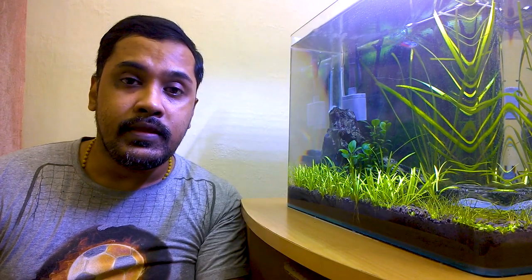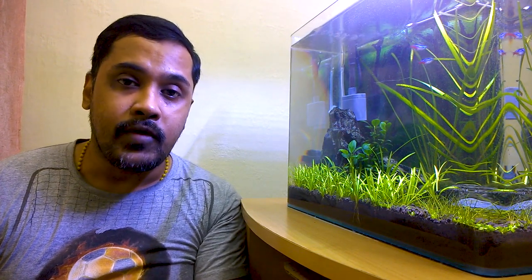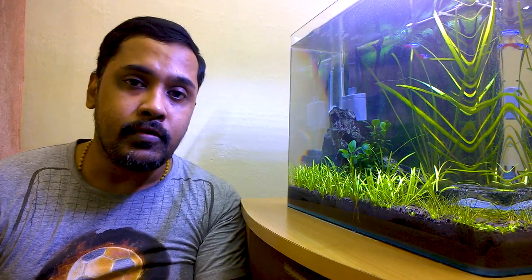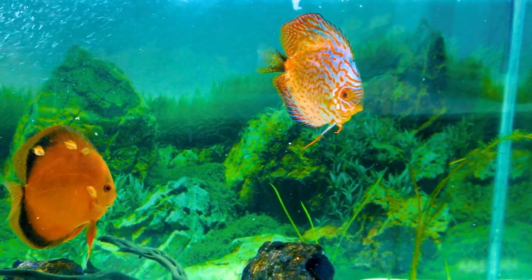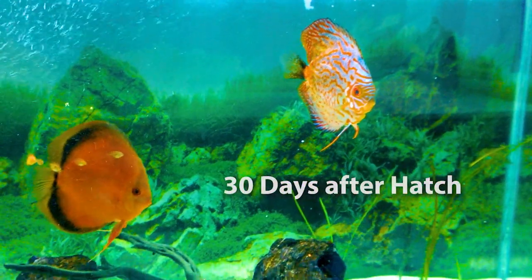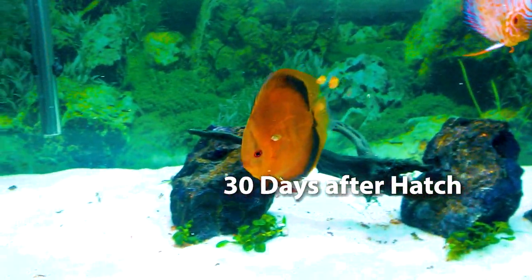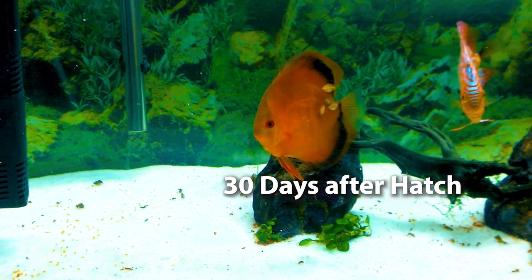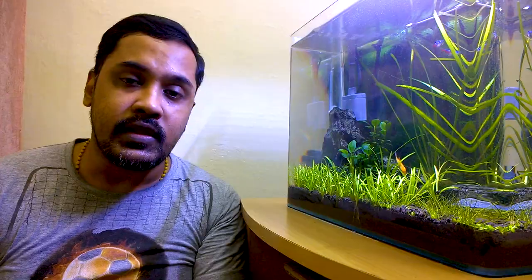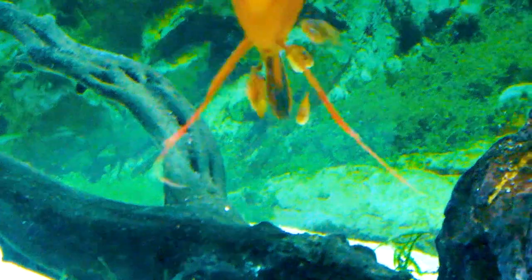Hello friends, welcome back. In this video, I will be showing you how I remove the adult parent discus from their babies. A lot of people ask when to remove the adult parents from their babies. The answer is 30 days. It is necessary to do so because after 30 days, the discus babies develop teeth-like things which can dig into the skin of the adult discus and can harm them. So it is necessary to remove the adult parent discus out of the tank in which the babies are kept.